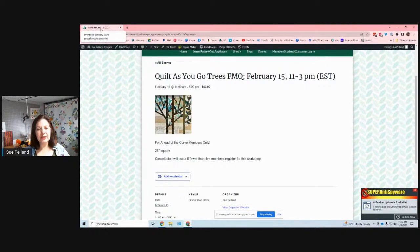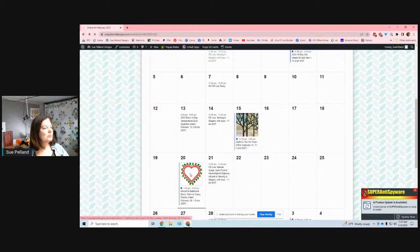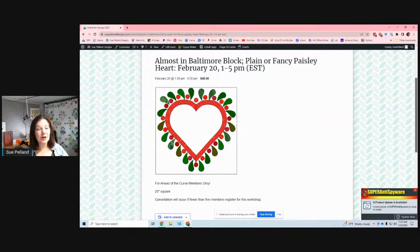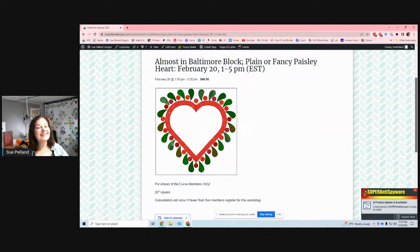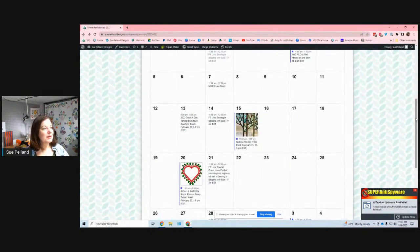Another level one workshop we're offering is an Almost Baltimore class. Our Almost Baltimore block for February is this beautiful paisley heart — it's a level one or two class. You can make this Baltimore plain or fancy, and we're going to be learning some really fun techniques to make this an easier block.